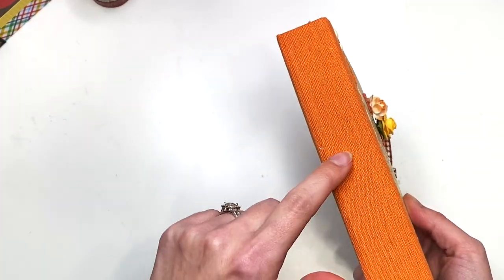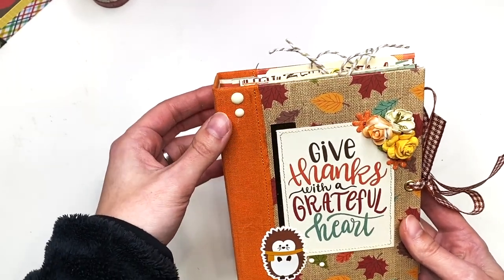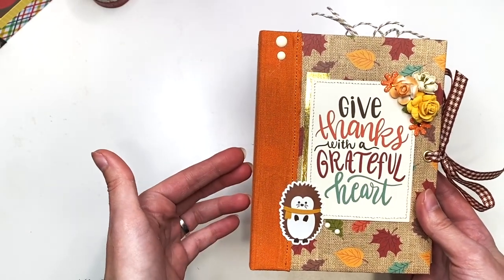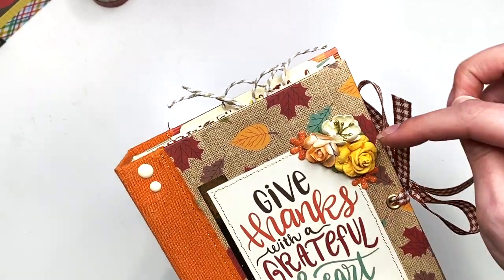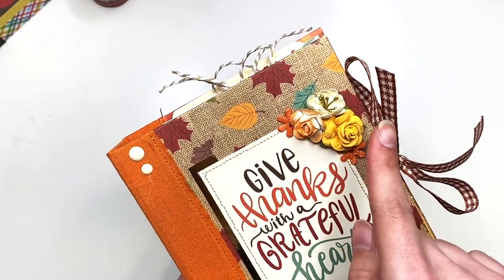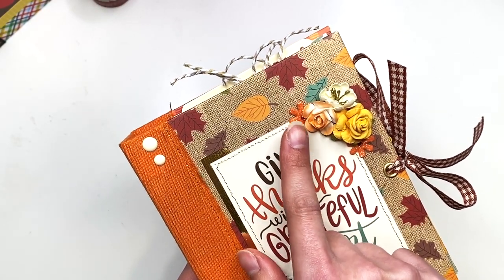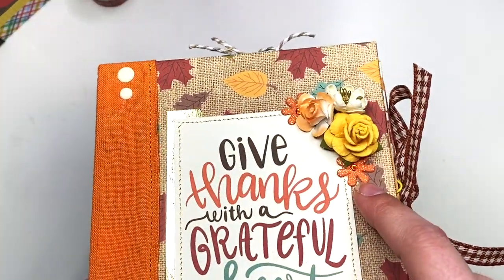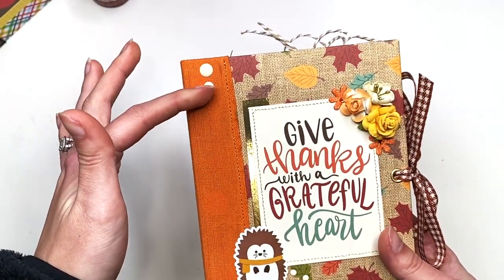I made the spine with fabric from Hobby Lobby — I think I ordered it online or got it in-store. Here I have some flowers from my stash: one is Little Birdie Crafts, and others might be from a happy mail or Hobby Lobby or Michael's. Then I have some enamel dots.